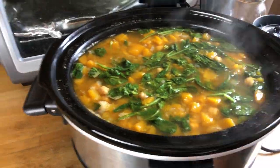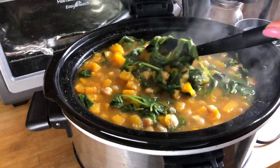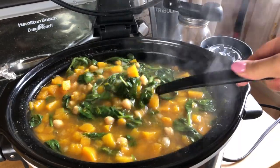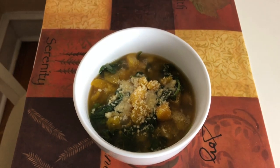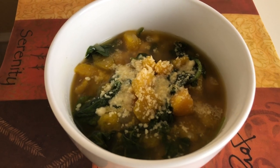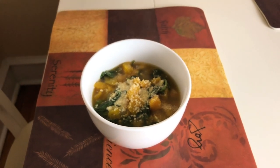And there you have it guys — it literally smells and tastes like fall. I like to add a little parmesan cheese on top. So that's it for this video. Thanks so much for watching. If you enjoyed this video please give it a thumbs up and subscribe if you haven't already. I'll catch you next time. Bye.